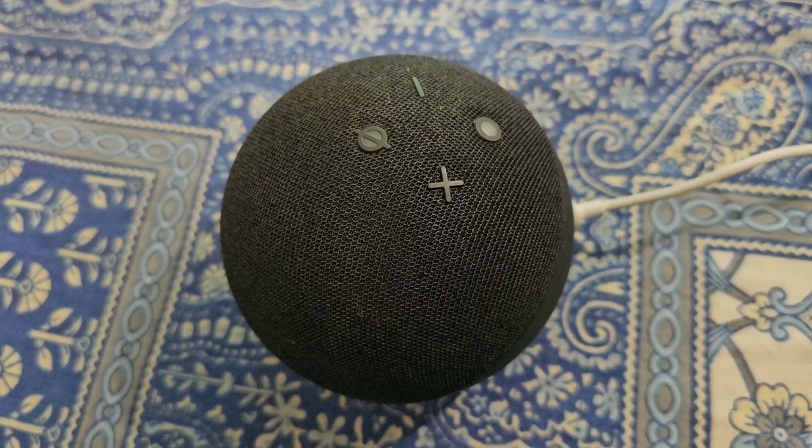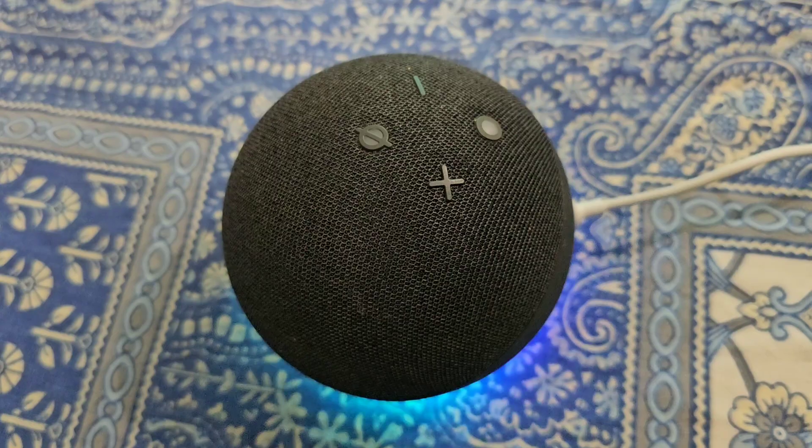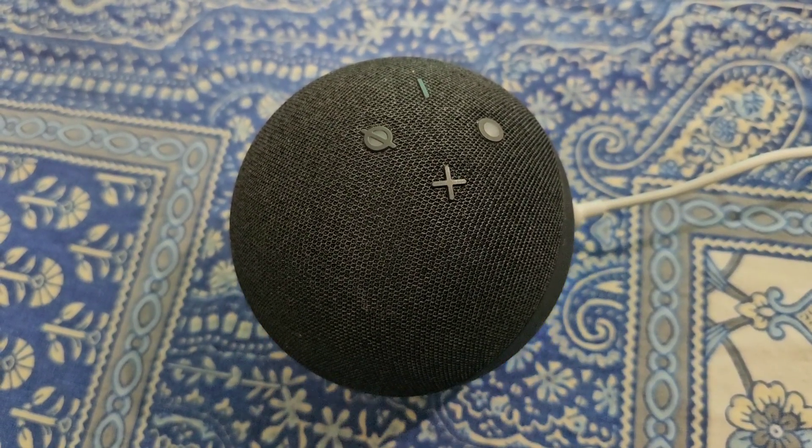So this is how you can easily set up Alexa using your iPhone. It's really easy.